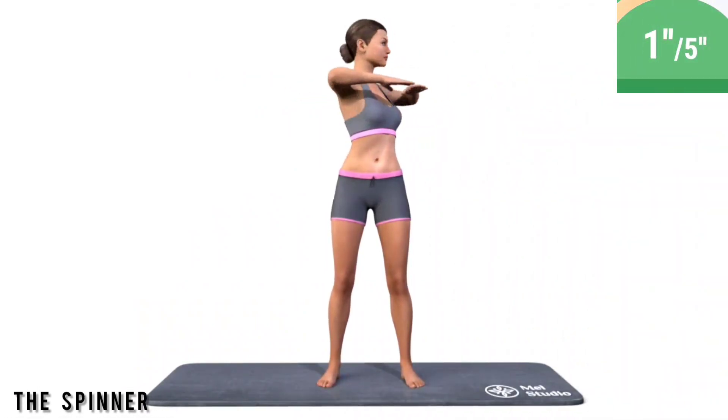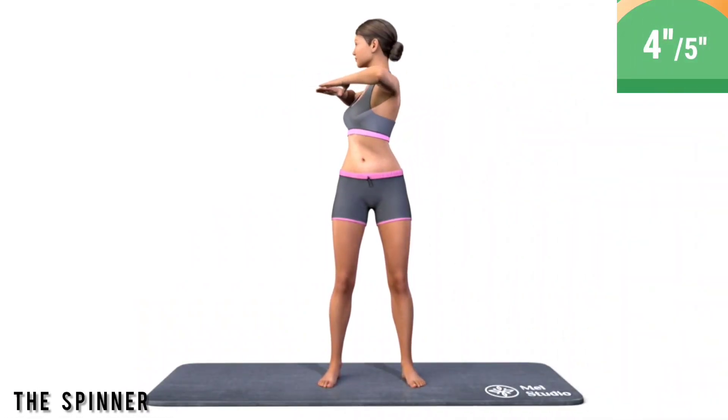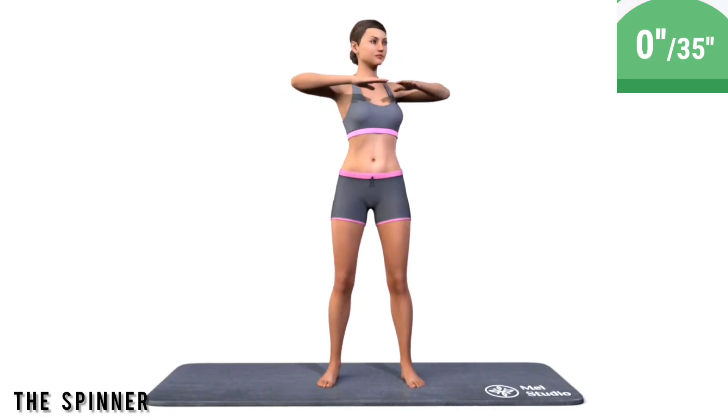Get ready. Exercise the spinner. Stand up straight. Twist your body to the right and to the left. Keep the spine straight.